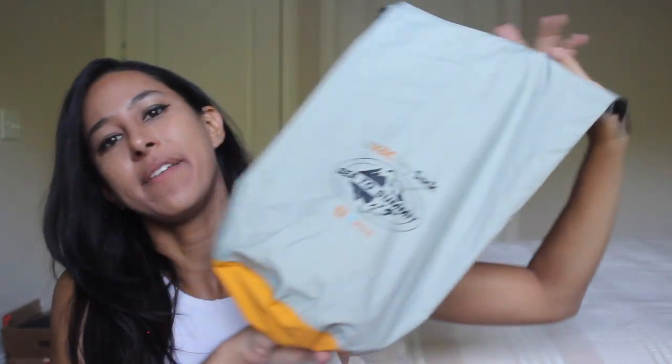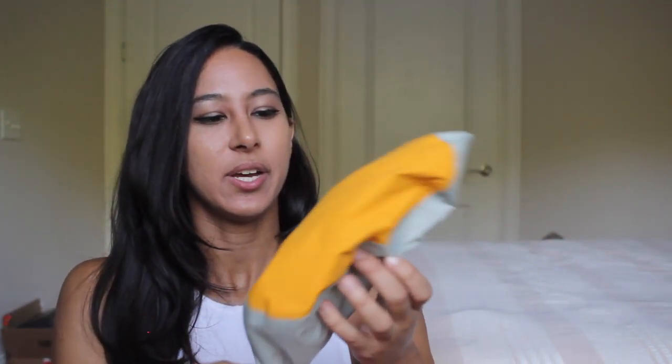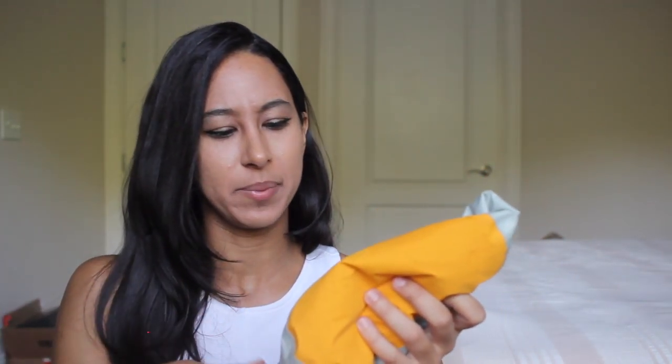I also carry a waterproof bag for any electronics in case it does rain. I actually had this from scuba diving, but you can also get some for backpacking and camping. One of my girlfriends who rides a Triumph Bonneville also hikes and backpacks, so all of her camping gear is made to be super tiny and condensed and light, which works perfectly well for packing on your motorcycle too. Anyway, I also keep a dry bag in my bag in case I'm riding when it may rain.